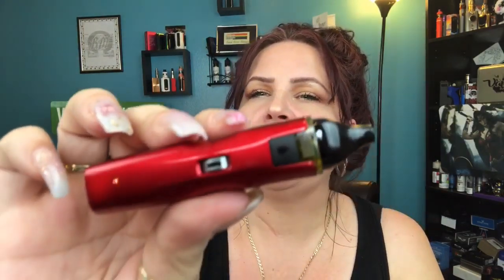Here we are back on top with the Aspire Breeze NXT. Before anything, I'm going to go ahead and have a vape and then we'll talk more about it. I do have the airflow totally wide open. That was pushing the button, and now it's just going to be on the auto draw. Either way you do it, whether you like pushing the button or you like an auto draw, it works perfectly in both ways.